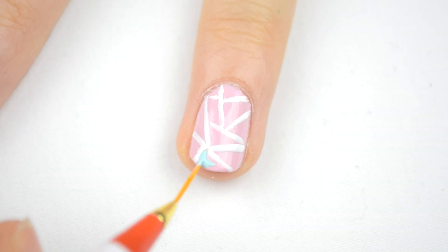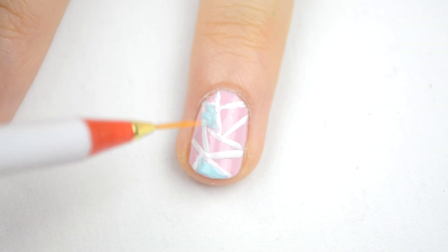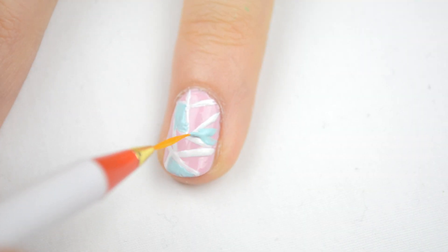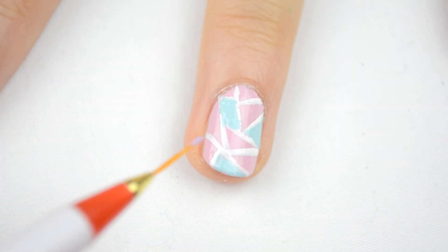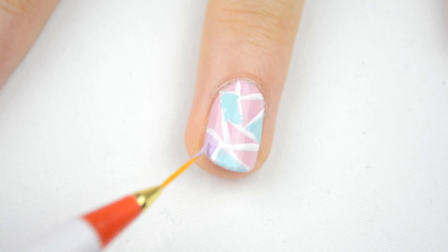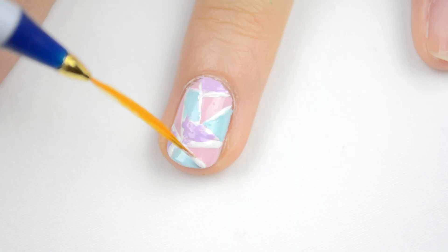Now I'm using the striper to fill in some of the triangles with the second color, and I'm not worrying about coloring inside the lines because we're going to fix it up later. With the last color, I'm filling in some more triangles, making sure that two triangles of the same color aren't touching.